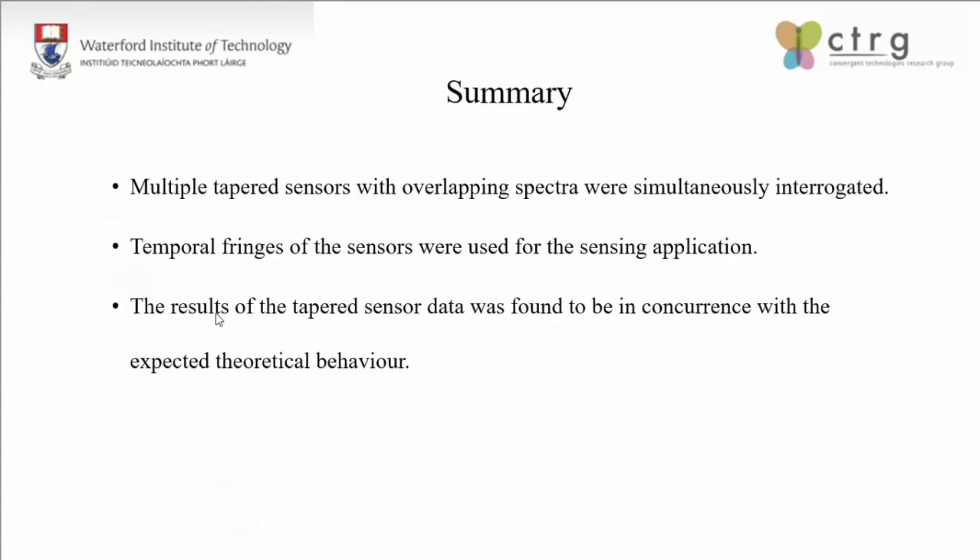To summarize, we demonstrated interrogation of more than one tapered sensor in a single interferometric scan. We made use of the temporal fringes to decipher the data picked up by the tapered sensors, which makes monitoring of even liquid environments feasible with the tapered sensor. Finally, the results obtained from the tapered sensor were found to be in concurrence with the theoretical values. Thank you.